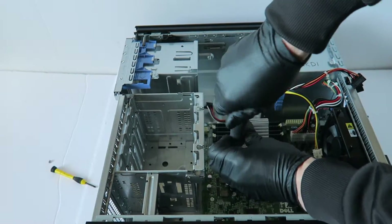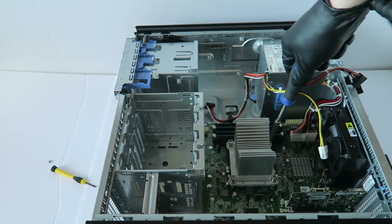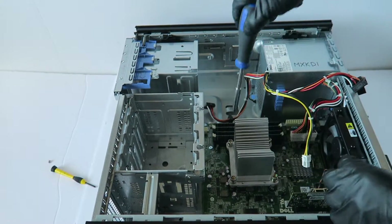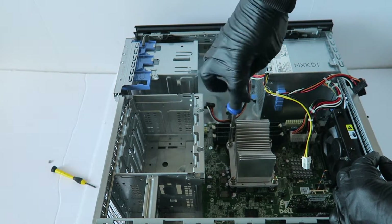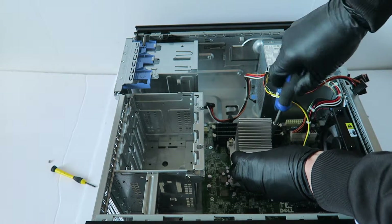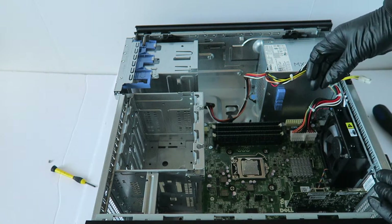Remove the heat sink using a Phillips screwdriver. Then go ahead and remove the memory.